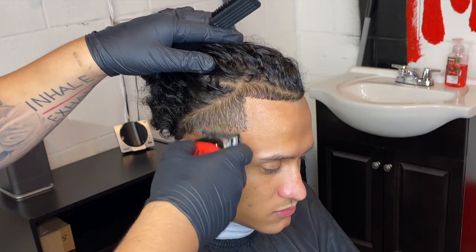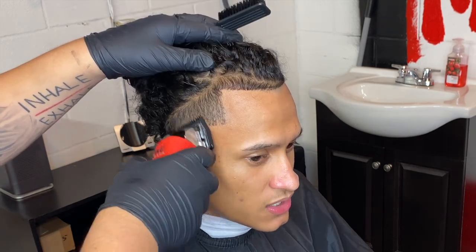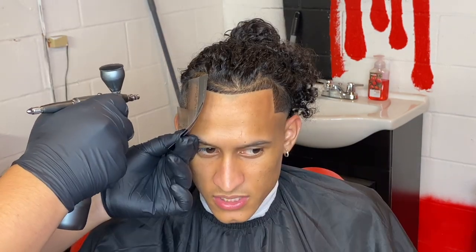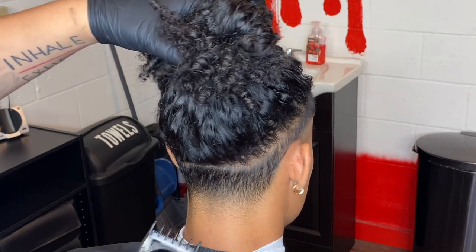On this side I'm just going to fast forward it for you guys because it's the same thing. I'm gonna show you more detail on the taper on the backside. Make sure you stretch that skin when using the razor also.